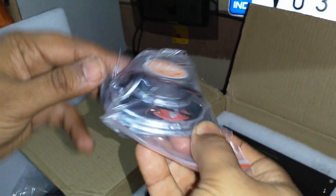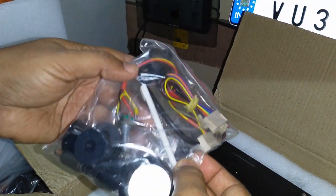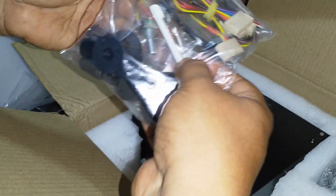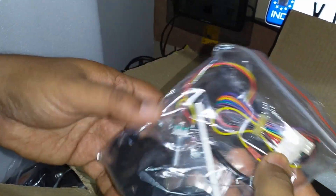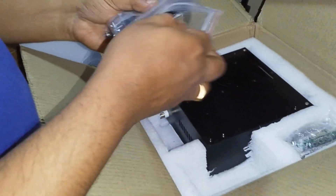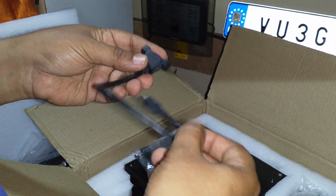Then we have all the other components. It includes a stylus as well — that's very neat. This is the part tuner, and this is the USB cable to connect to the PC.